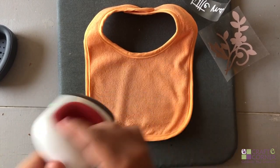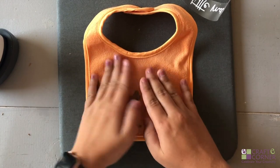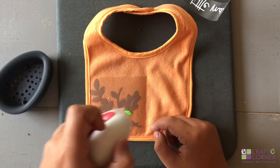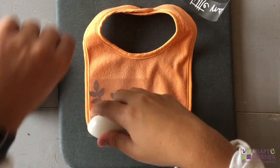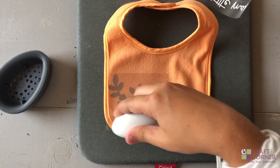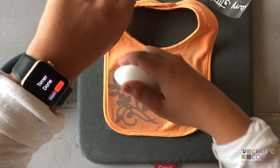Now that it's preheated I'm going to apply the design. Make sure it's straight, or wherever you want yours. We're going to use the same heat settings as last time: medium setting on the mini, light pressure and constant movement for 25 seconds. You can count in your head or use your Apple Watch. I'm really getting in up against the seam here, just moving it around making sure to get all of the iron-on.